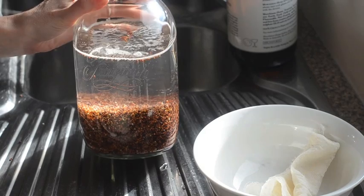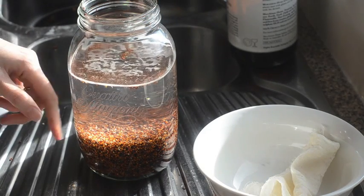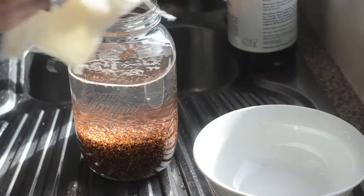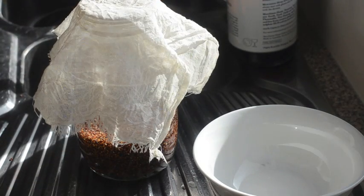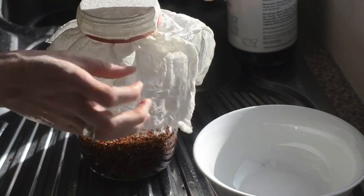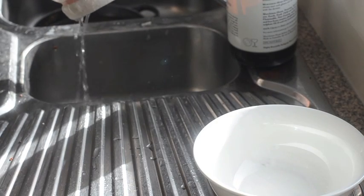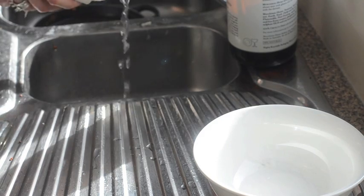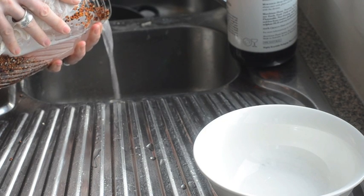Our quinoa has been soaking overnight, probably about 12 hours or so, maybe a little bit longer. You can see it looks a bit gassy — there's a bit of activity and it's starting to sprout, which is great. All we need to do now is drain it. I've got a piece of cheesecloth — any sort of cloth is fine — just stick a rubber band over it, or if you don't have cheesecloth you can strain it in a normal strainer. Pour most of the water off the top.